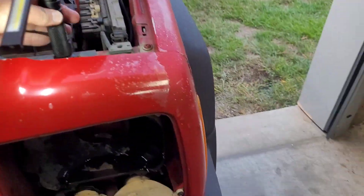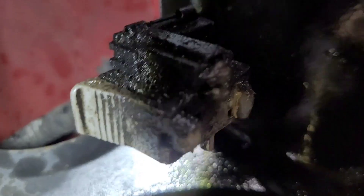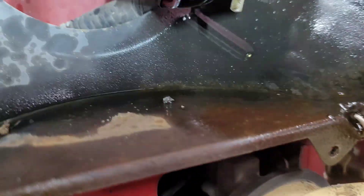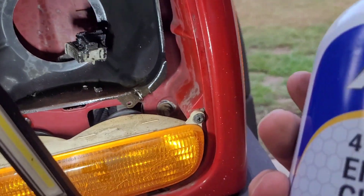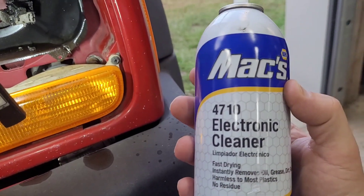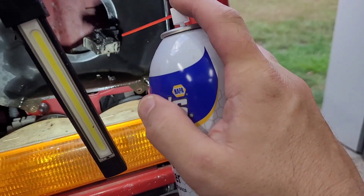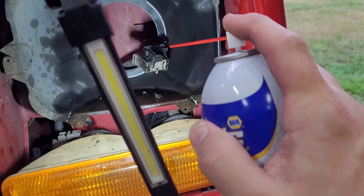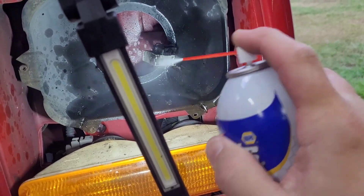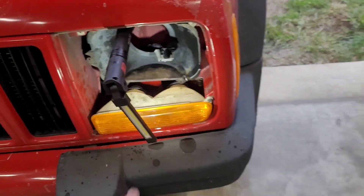Now let's take a look at this old connector here — this is pretty grungy. So we're going to have to do some cleaning up on that. I'm going to clean that connector with some Max electronic cleaner 4710 from Napa. That's a lot of dielectric grease in there, but I can feel it's not really corroded or anything. Alrighty, I've got my connector all cleaned.